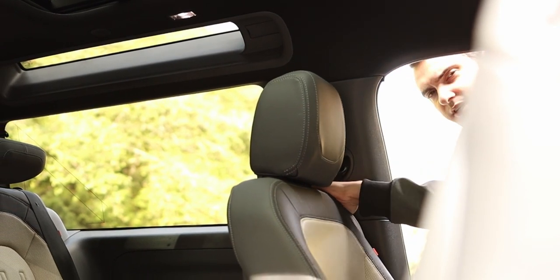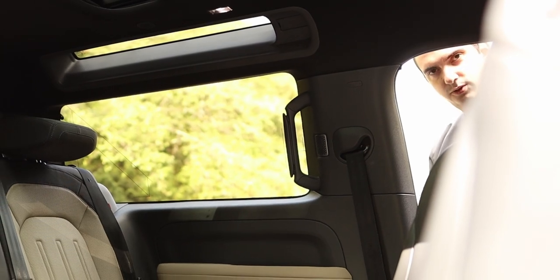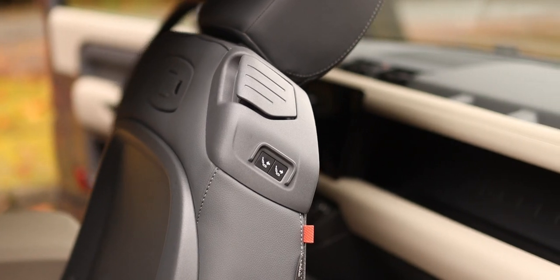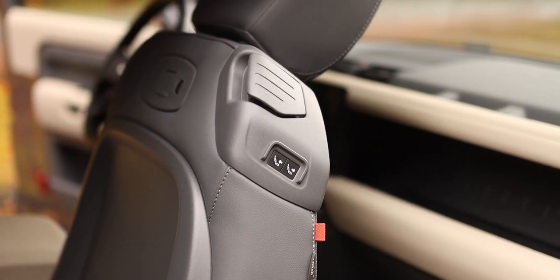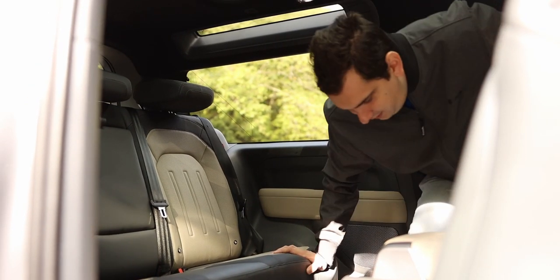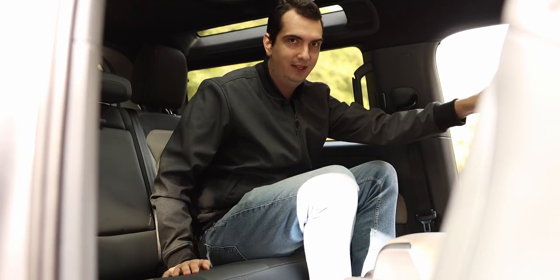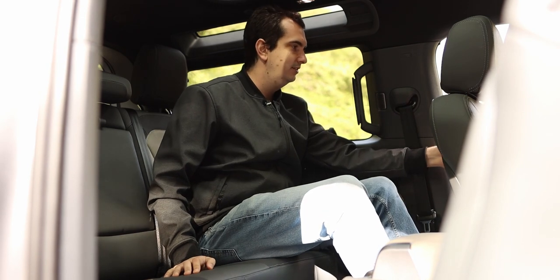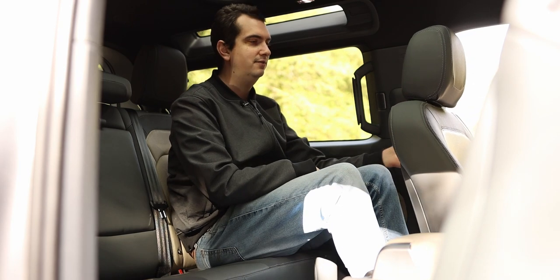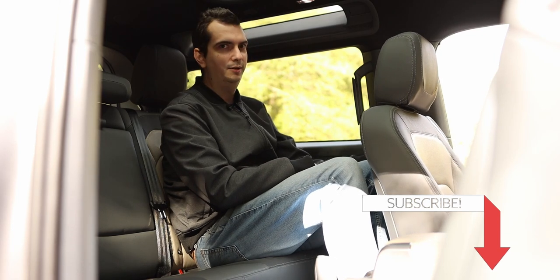Getting into the back is not that difficult, but it could test your patience. You flip the backrest forward and then hold a button on the side to electronically move the seat forward — and while you're waiting, you're probably going to get wet if it's raining. The annoying thing when you're back there is that you then have to hold onto the button for the front seat to move back, because if you let go it just stops. So you have to hold onto it and wait a little bit more.